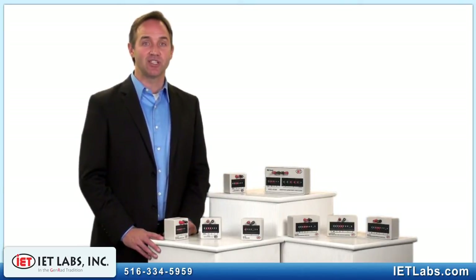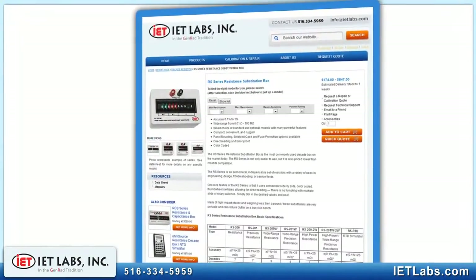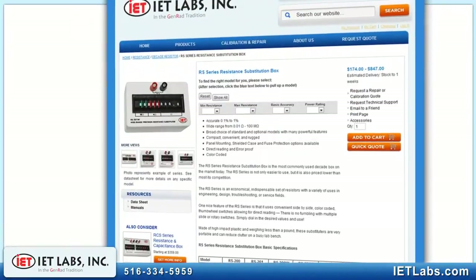Similar versions of this series in capacitance, the CS Series, and inductance, the LS Series, are also available. If your application is more demanding, IET offers 19 other families of decade resistors and standards with features like higher precision, very high power, very high resistance, or computer-controlled programmable models.